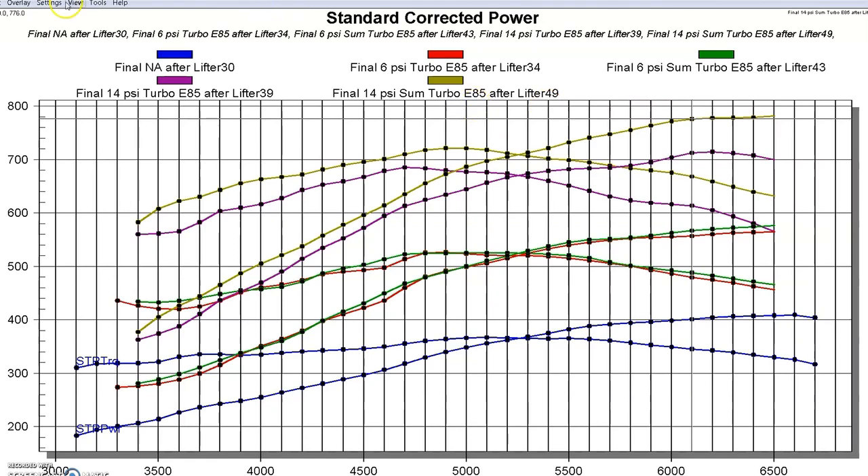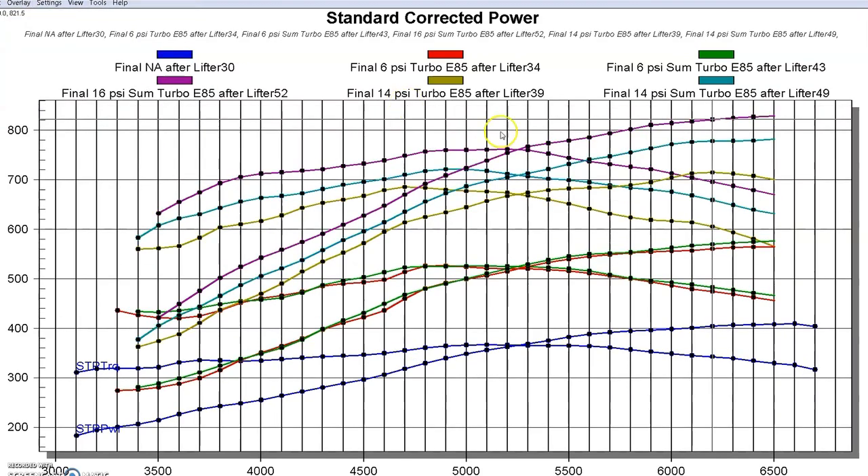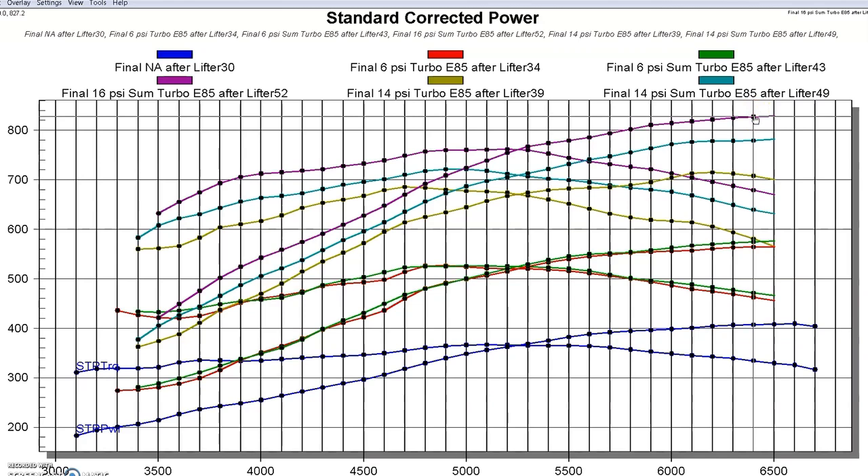With the S475 working so well, we also turned the boost up a little more, running it as high as 16 pounds where we made 829 horsepower. We know this S475 is going to support maybe a thousand horsepower, especially on this 4.8 liter, because it has so little back pressure. But speaking of back pressure, let's take a look at those curves now.